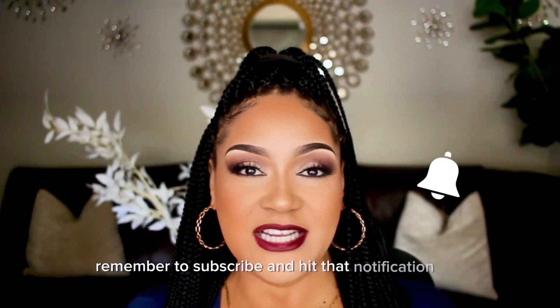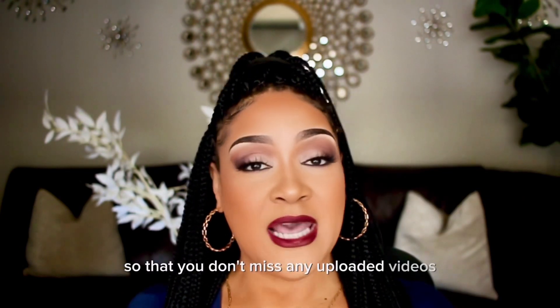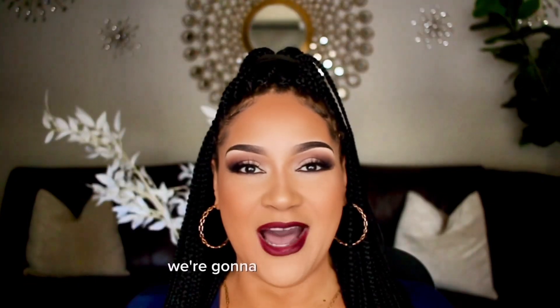Remember to subscribe and hit that notification bell so that you don't miss any uploaded videos. And without further ado, we're going to hop into the video.